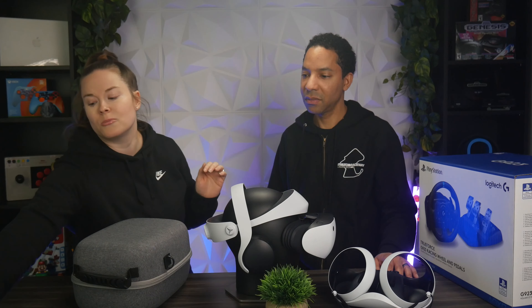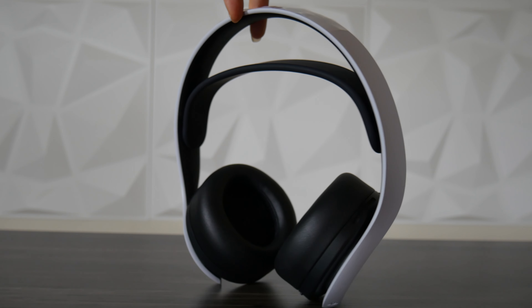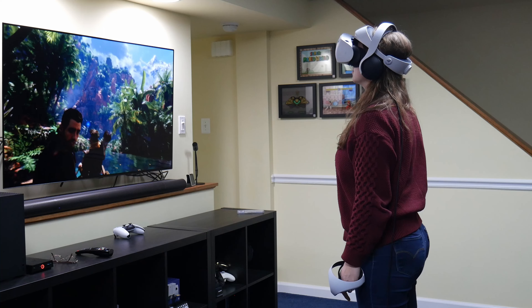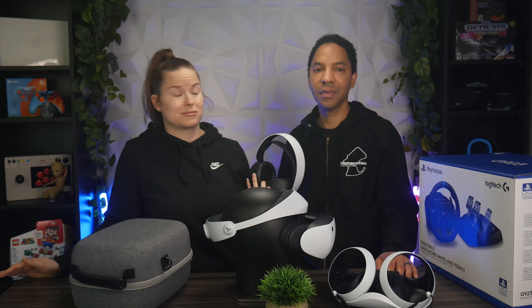The PSVR2 does come with built-in earbuds, so you have audio right out of the box, but they sound okay — not great. I'm personally not a fan of earbuds, so I would definitely recommend picking up a good headset. We have the Pulse 3D Wireless Headset from Sony. What I really like about these is they're only $99, they sound really good, they're comfortable, they have a nice adjustable band, and because they're from Sony, they support 3D Tempest Audio. They also fit the design aesthetic of the PSVR2 and the PS5. If you want a better level of immersion and better sound, definitely pick up some kind of headset.